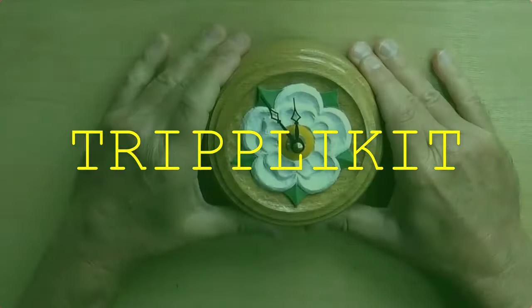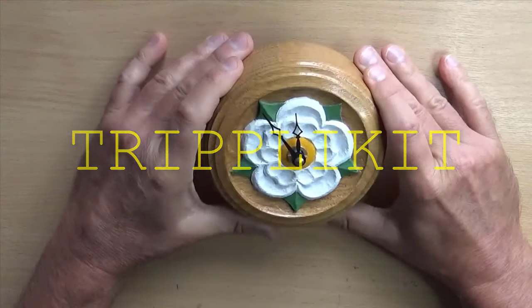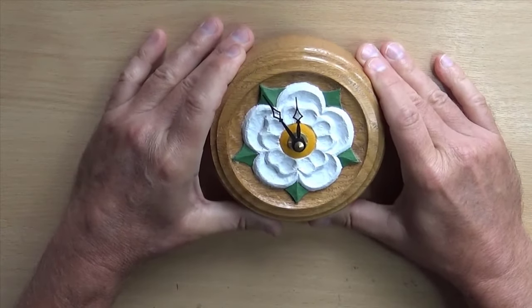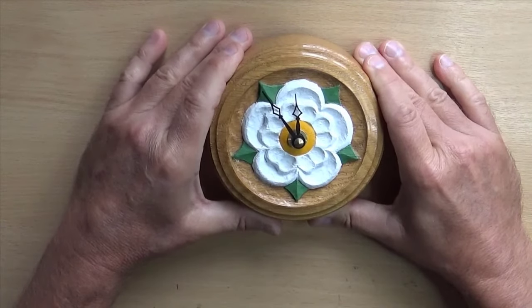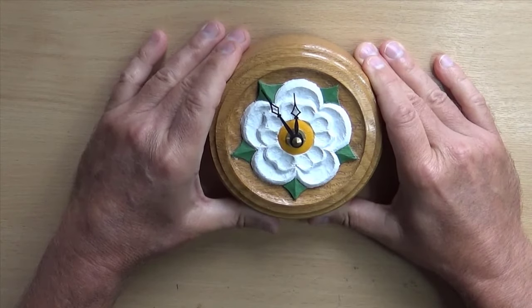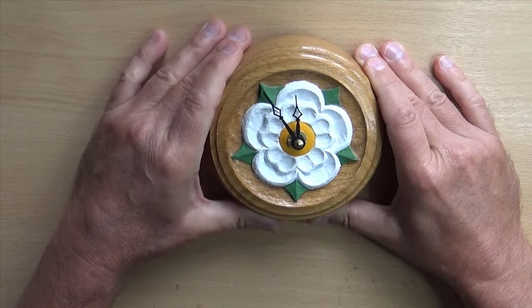My partner Angela was given this clock as a present, so she's quite fond of it. It worked fine for a couple of years, three years, and then recently started running a bit slow, then a lot slower, and then stopped despite having a brand new good battery in it.